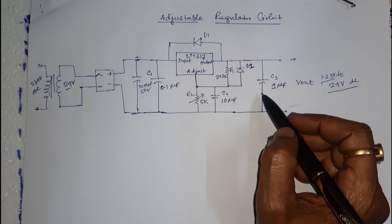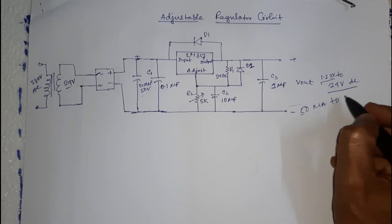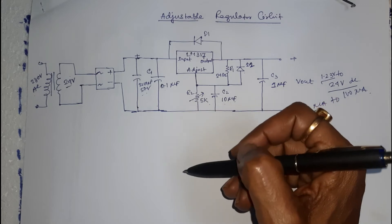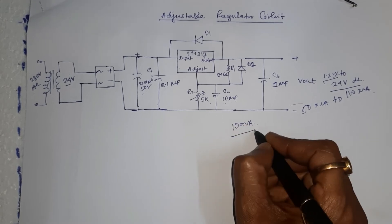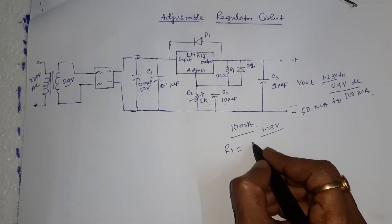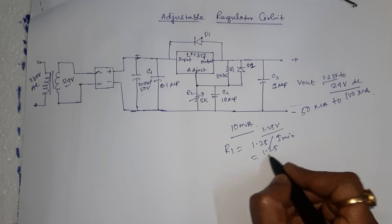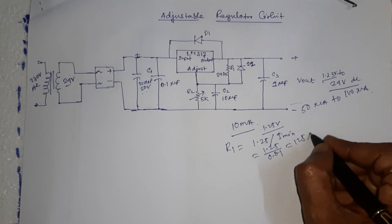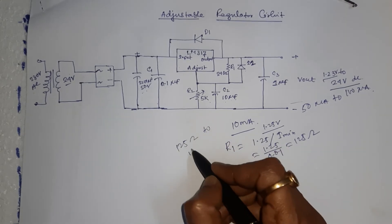The current at the adjustment pin is also constant, in the range of 50 to 100 microampere. Therefore, a constant current flows through resistors R1 and R2. The LM317 provides a minimum load current of 10 milliampere. To maintain a constant reference voltage of 1.25V, the minimum value of feedback resistance R1 is 1.25 divided by I_min, that is 1.25 ÷ 0.01 = 125 ohm. The range of variable resistance R1 is 125 ohm to 1000 ohm.